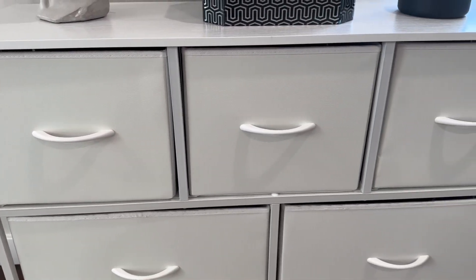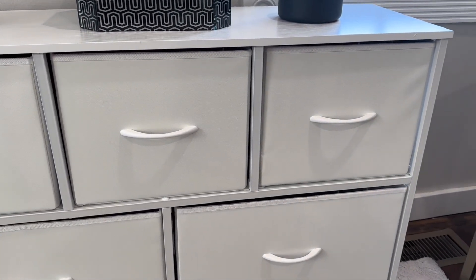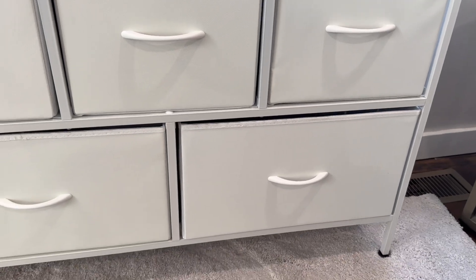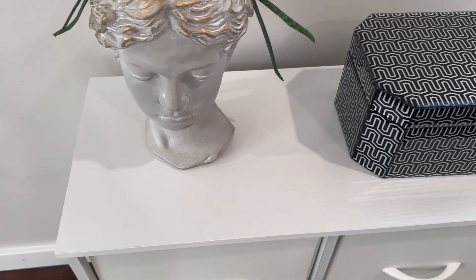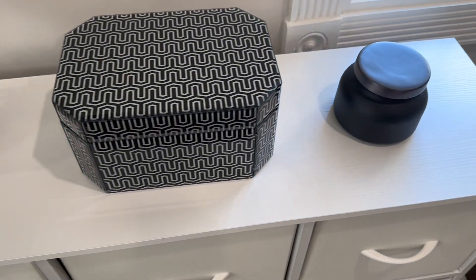It looks really clean and neat and well put together. I think this is perfect for many different cases, especially for kids' toys or just extra storage in a hallway or in any room. It's strong enough to support a bunch of clothing in it and the drawers come in and out very smoothly.